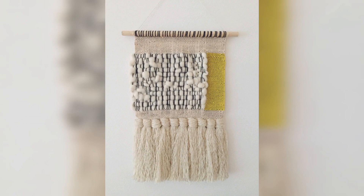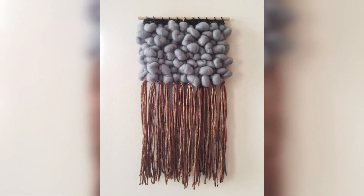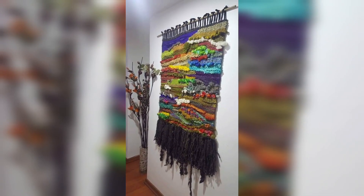Macramé wall hangings come in a variety of sizes, colors, and styles, making them versatile and easy to incorporate into different home decor themes. They can hang on their own as a statement piece or be combined with other wall decor such as mirrors, paintings, and photographs.